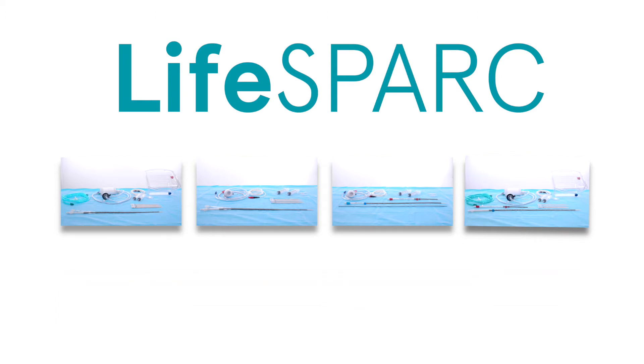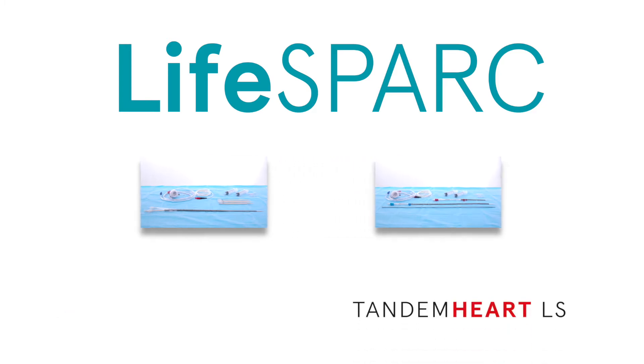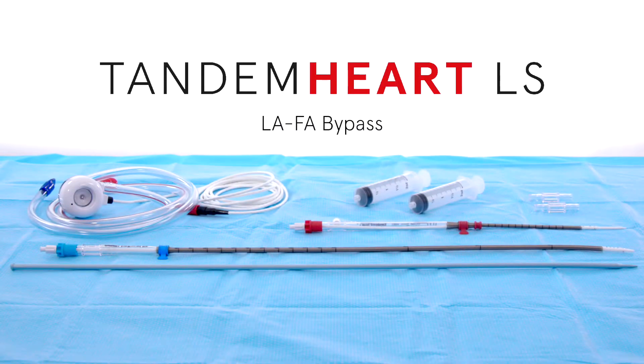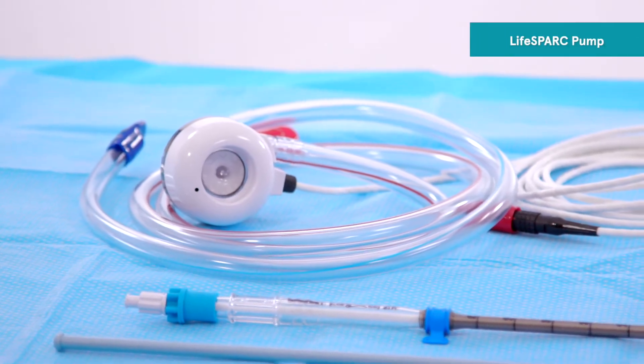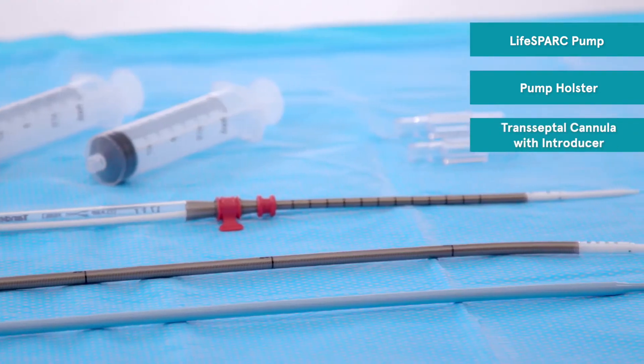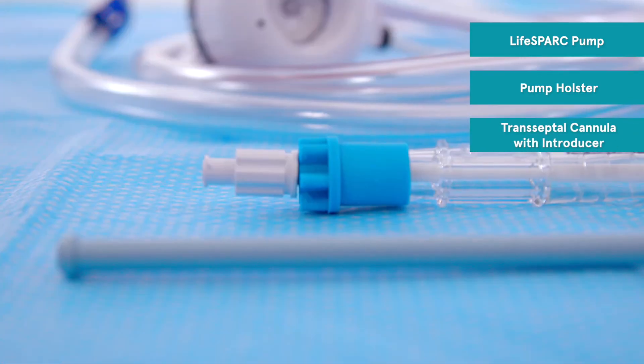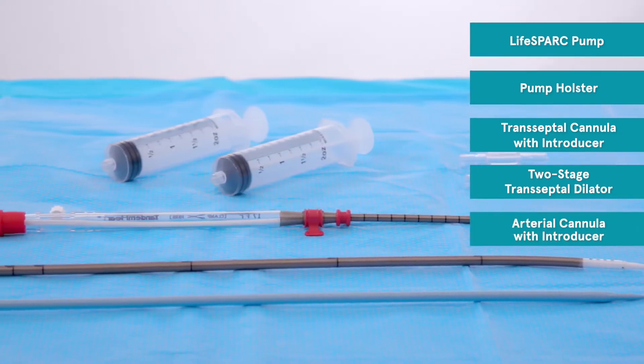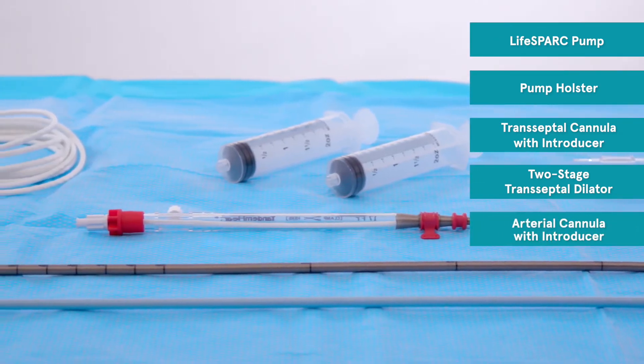Let's unbox each kit. The Tandem Heart and Protec Duo are used to provide temporary cardiac bypass support. The Tandem Heart LA-FA bypass kit includes a LifeSpark pump, a pump holster, a transeptal cannula with introducer, a two-stage transeptal dilator, an arterial cannula with introducer, and a thigh wrap.